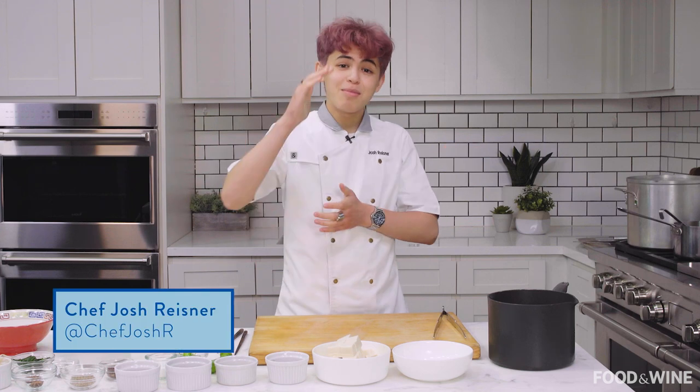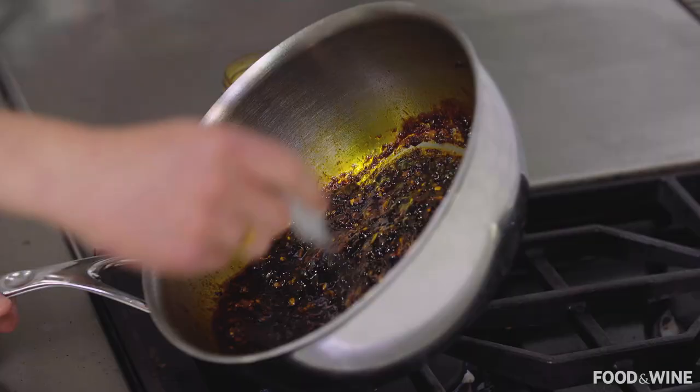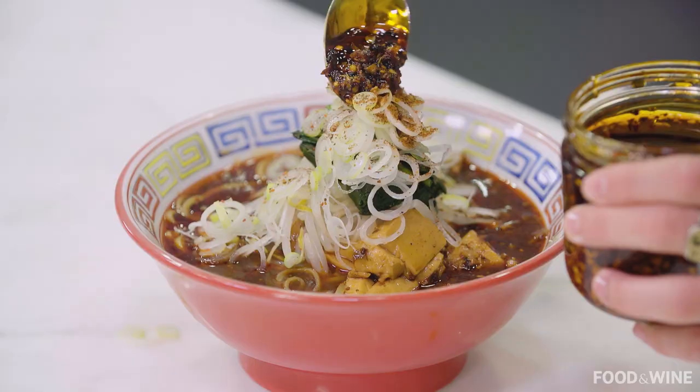Hello, my name is Josh Reisner. Today I will be teaching you guys how to make a Mapo tofu inspired bowl of ramen. It's gonna be hot, it's gonna be really, really red, and it's gonna be amazing.